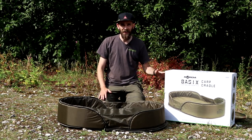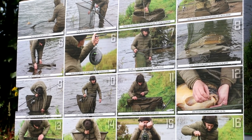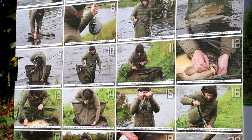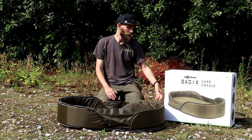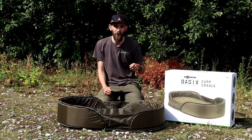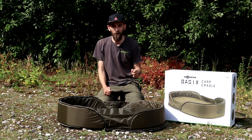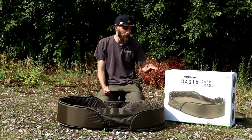Also on the back of the box it gives you a full breakdown of how to use an unhooking mat. It sounds silly, but there are loads of people I've experienced in the shop who have never used one before and want to know how best to use it and keep the fish safe. So on the back of the box there's a full step-by-step guide from when you land a fish to the safest way to put it on your unhooking mat, weigh it, and return it to the water, which is quite nice.